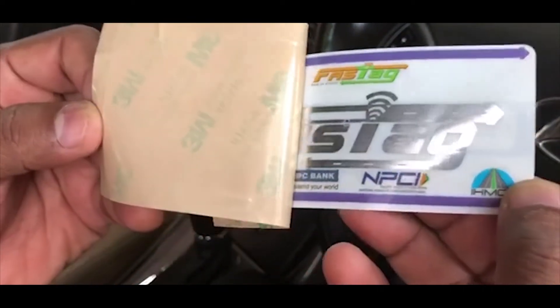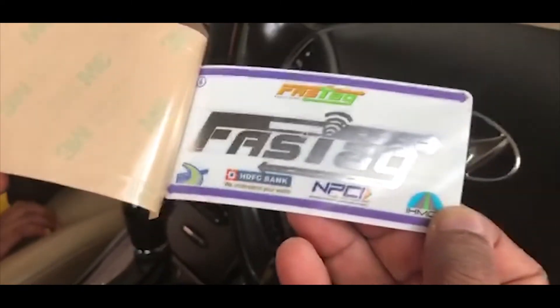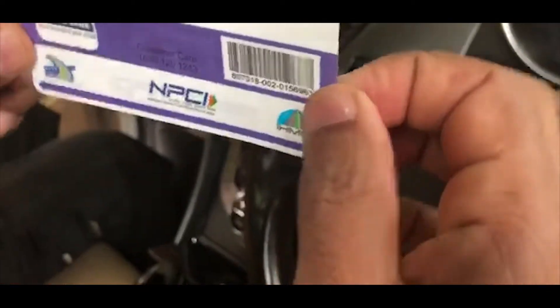Remove the paper from the adhesive surface of the tag. You can see the FASTag printed with reflective font. This faces outwards and the customer ID portion of the tag faces inwards. The tag is placed just below the rear view mirror, well centered, as seen here.